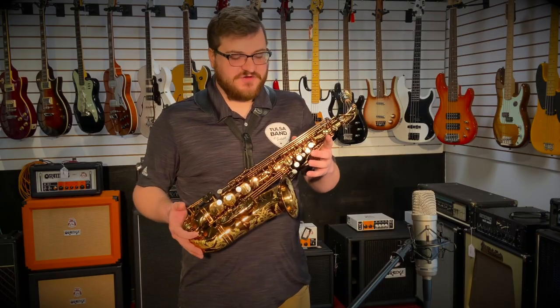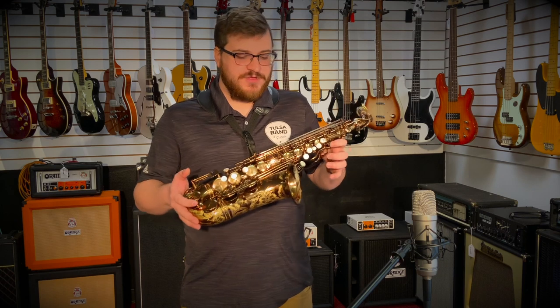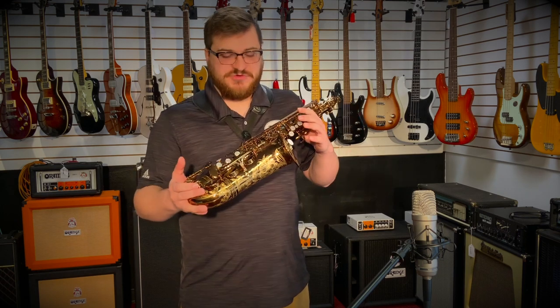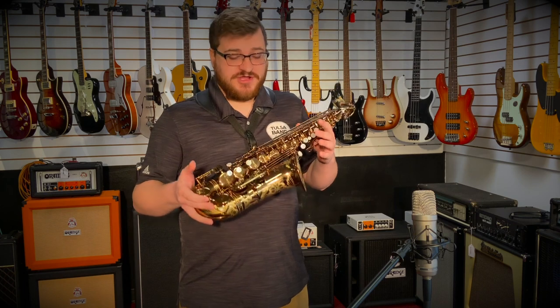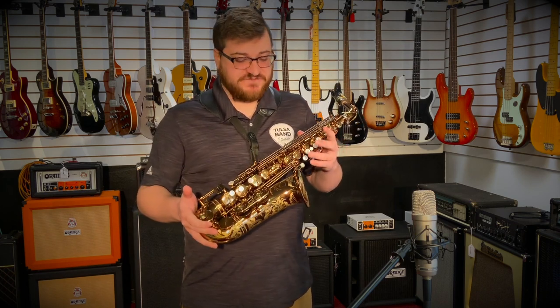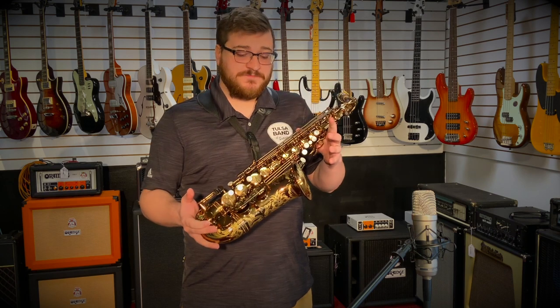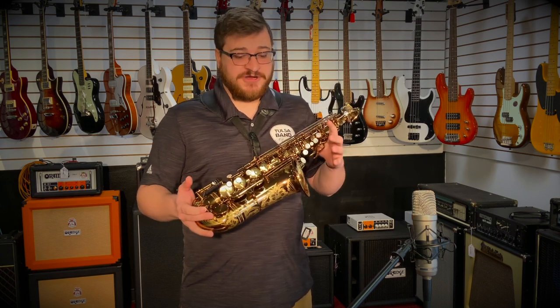These Ishimori Woodstones are available in Alto and Tenor right now. They also have several finishes available, as well as different models — you can get it with or without an F sharp. It comes in this antique finish, the vintage lacquer. Or you can get it in unlacquered, silver plated, gold plated, or gold lacquered.